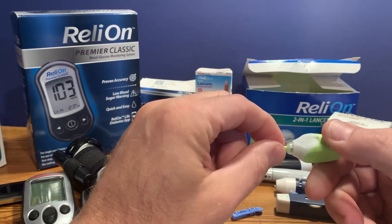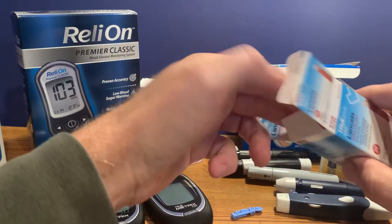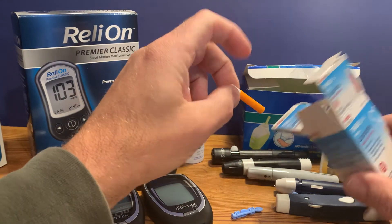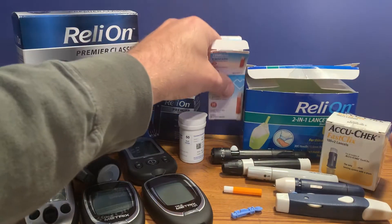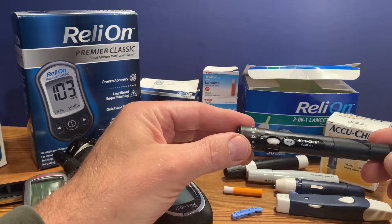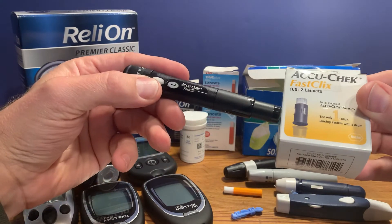CVS makes a smaller single-use lancet as well — again, simple to use. Then there are lancet devices; this one is the AccuChek Fast Click device, which is loaded with several lancets.